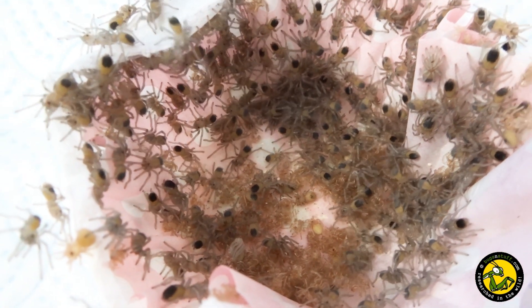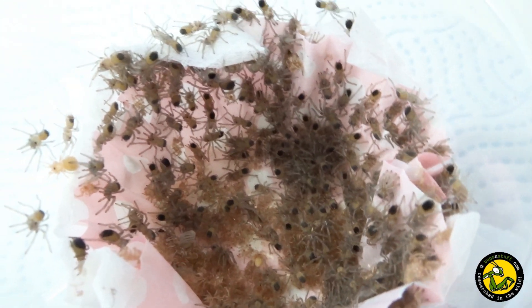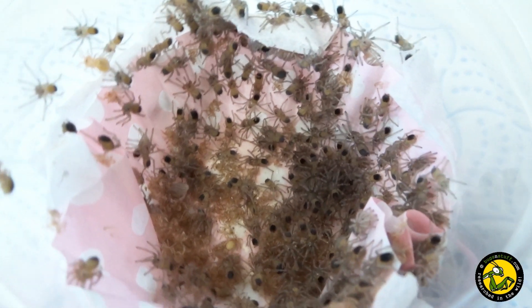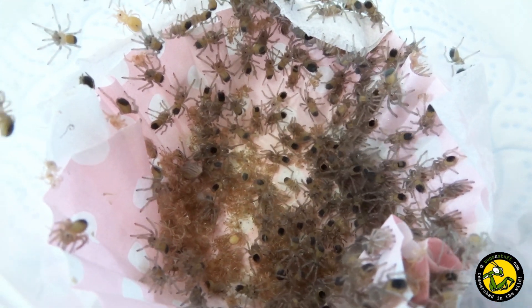So there you have it — a successful breeding of one of my favourite spiders, Brachypelma hamorii or the Mexican red knee. Hopefully this information will help anyone else out there trying to do the same. We'll see you next time.